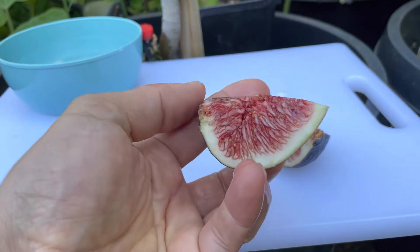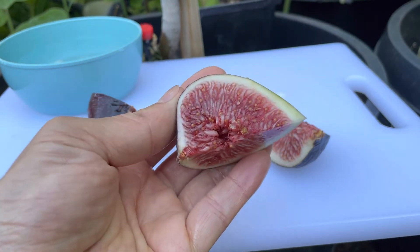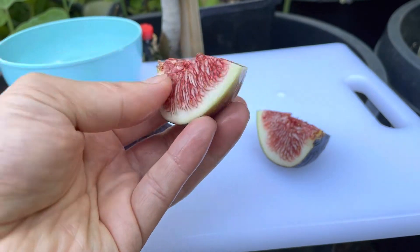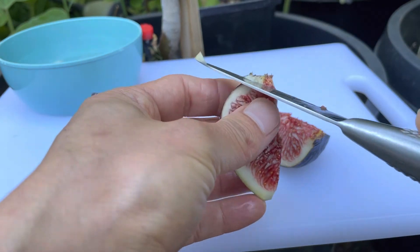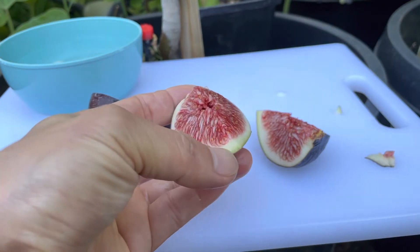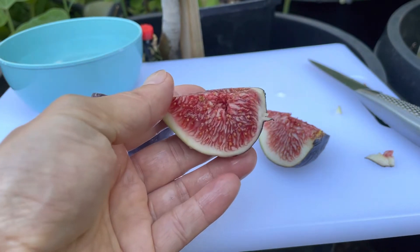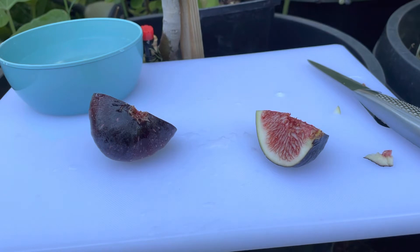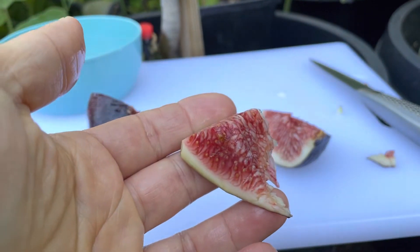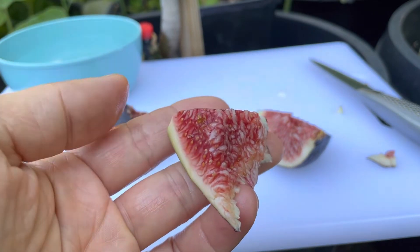See right there — it looks juicy. Okay, let's find out. Very sweet and juicy!